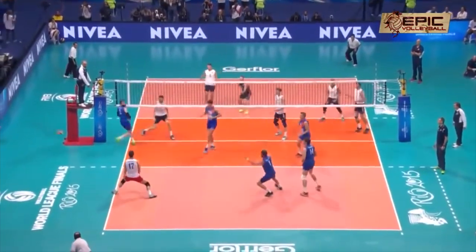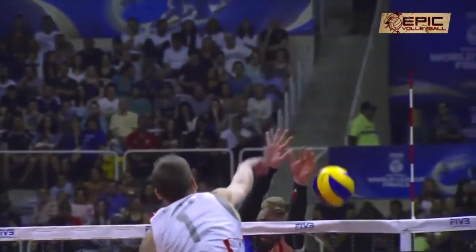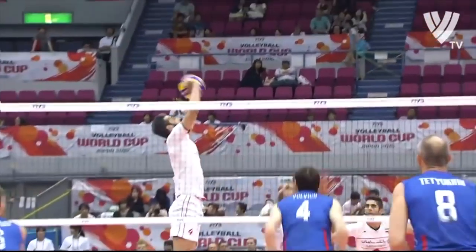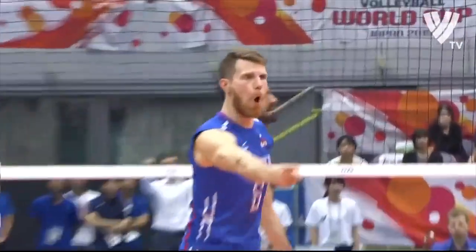But first I want to tell you what you shouldn't do on the block — what mistakes and situations to avoid if you are a shorter player. Remember these three things. Spreading your arms on the block is one of the things I don't recommend. Sure, if you look on YouTube you will find videos where even shorter players have blocked a hitter with one hand. But these are absolutely rare situations — maybe once in 50 attempts you will achieve it.